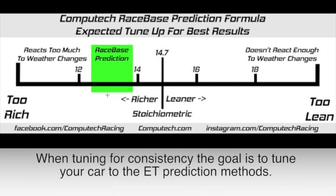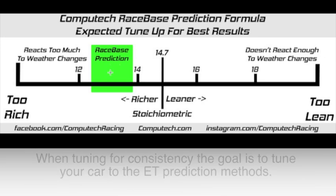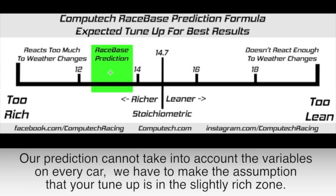When tuning for consistency, the goal is to tune your car to the ET prediction methods. Our prediction method is not magical and cannot take into account the thousands of different variables on every car. So for that reason, we have to make the assumption that your tune-up is in this slightly rich zone.